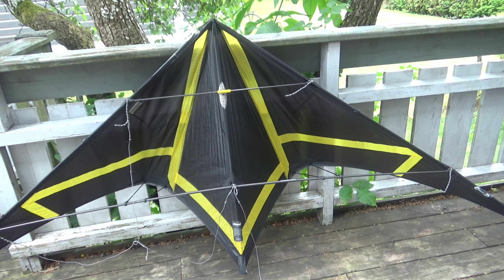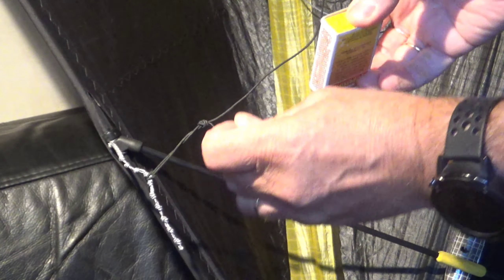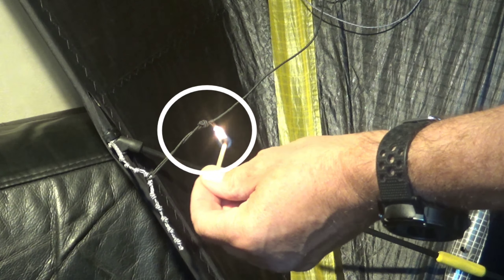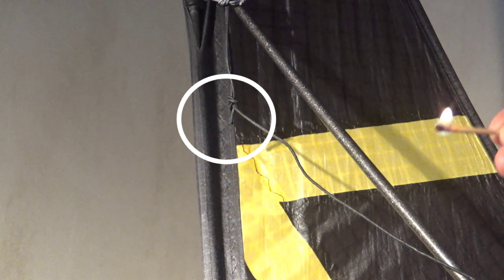Voila — we have replaced the bridle leg, easy peasy. There is one thing remaining: trimming the ends and using a match to seal them to prevent them from fraying. I've trimmed the loose ends and I'm about to seal them to prevent fraying. Don't forget to seal both ends — and be careful not to set your kite on fire.